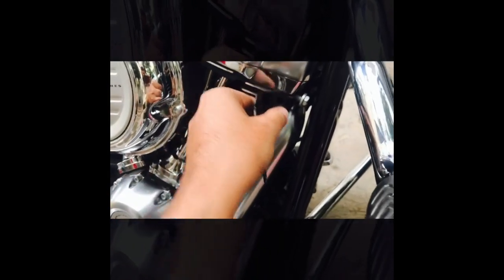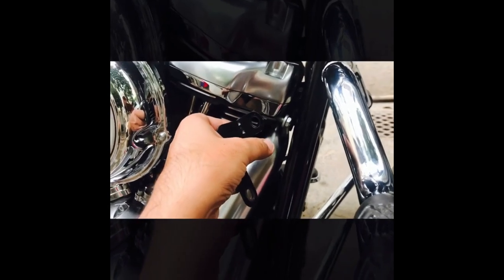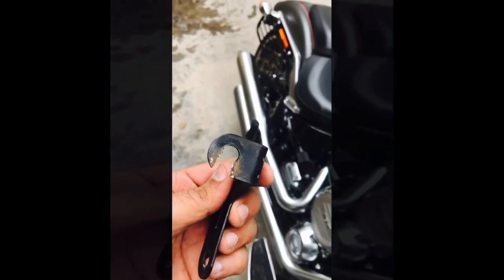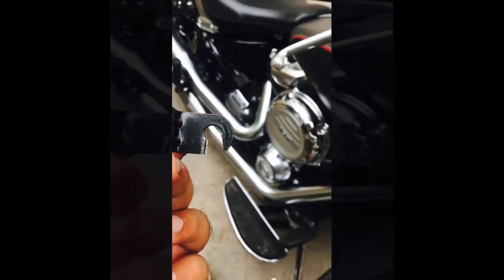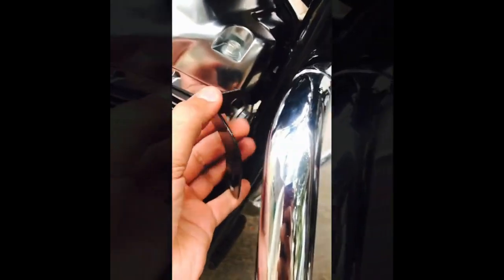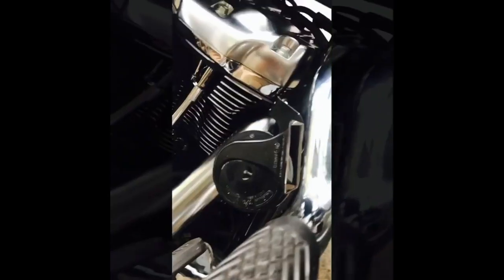Cut from the lower side so that when it comes out it just comes up. This is the base plate for the horn — we have cut it like this, so now it can easily fit inside. Now just tighten the bolt — this is done.